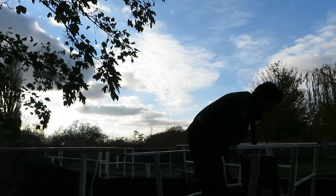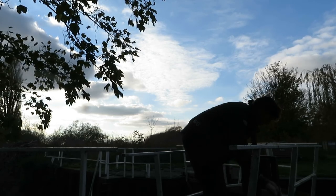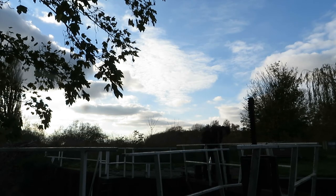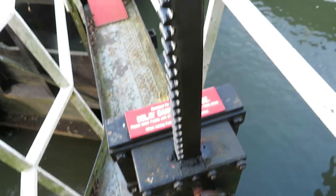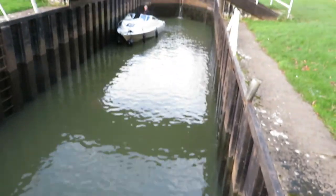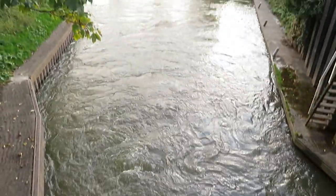Now that the boat gates are shut, we can go and wind the sluices. That really takes it out of you. By unwinding these, we're opening a doorway underneath the water line, which is causing the boat and the water within the lock to fall down to the level of the rest of the river.